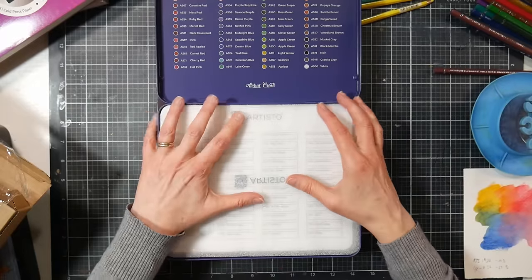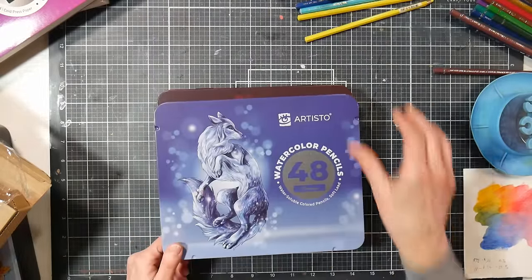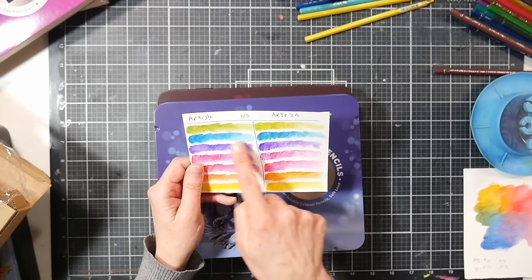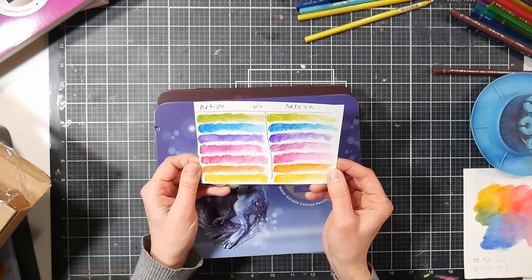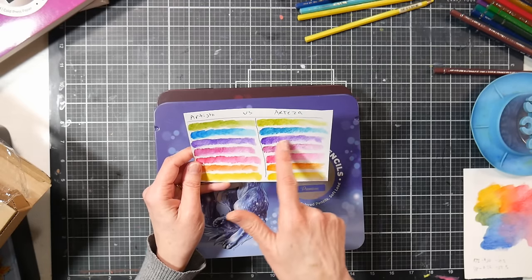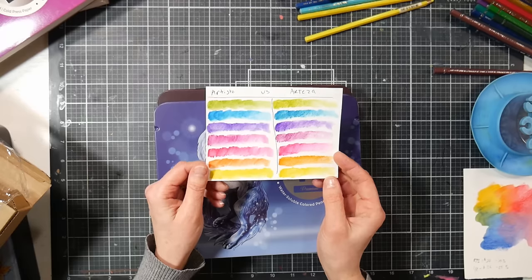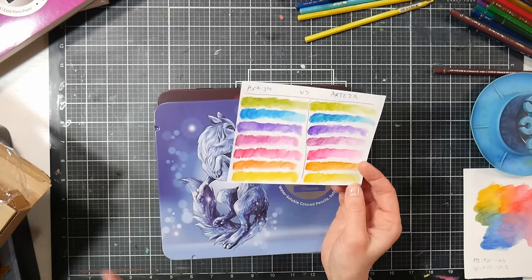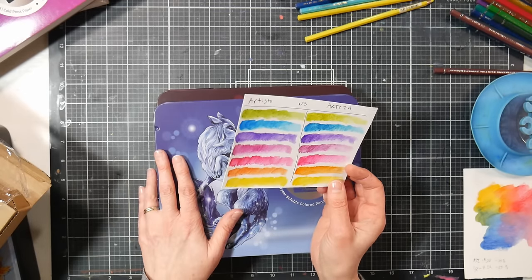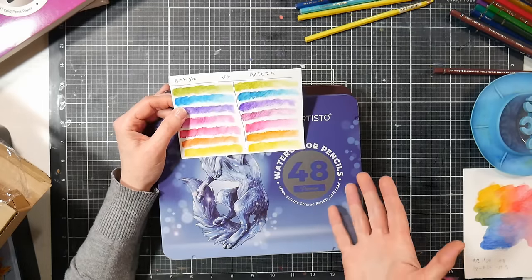I did swatch some Artisto colors against Arteza counterparts just to compare, and I found them to be very similar. The Artezas looked a little bit brighter but maybe didn't dissolve quite as well. I would say they're very comparable quality. I should caveat that my Arteza pencils are a few years old, so I don't know how their quality is recently.